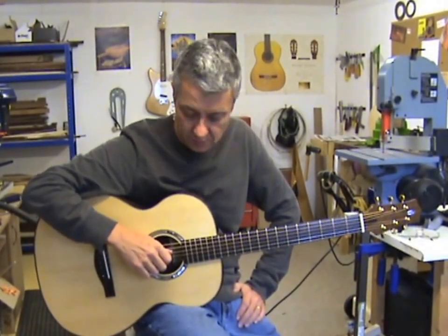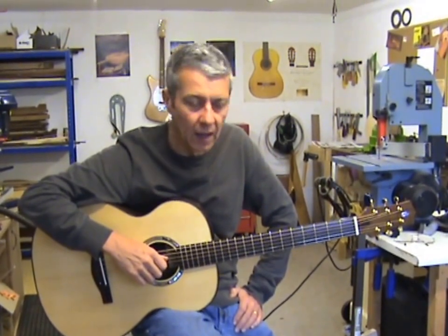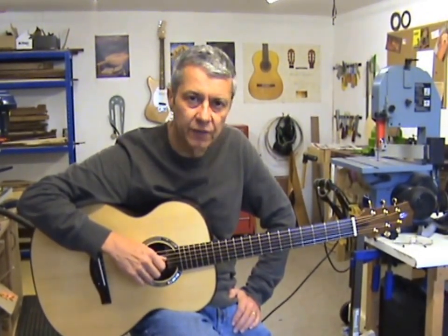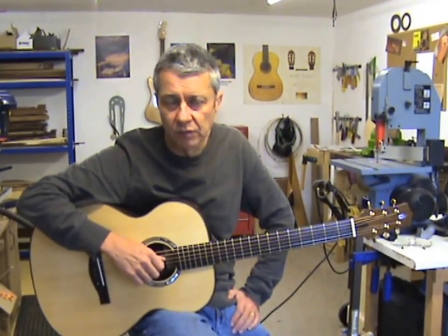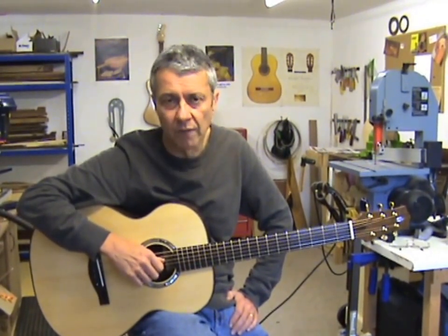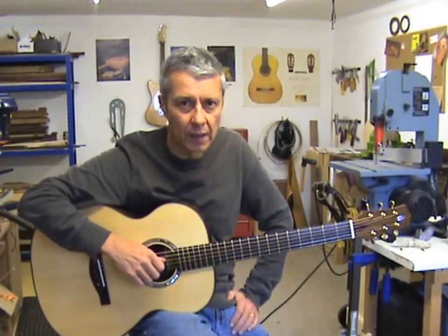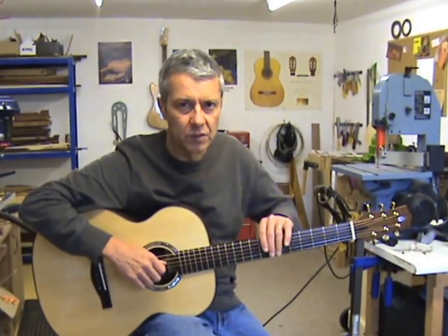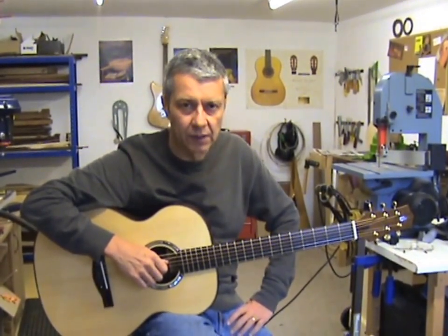If you want to hear what this guitar sounds like, or indeed my Phil Hare signature guitars, I think the best way is to try to catch Phil at one of his gigs around the country, or of course there are loads of brilliant videos of Phil playing his guitar on the Phil Hare YouTube channel. Between you and me, I'm hoping that maybe Nadim might post something of himself playing this. Anyway, thanks for watching. See you next time. Cheers.